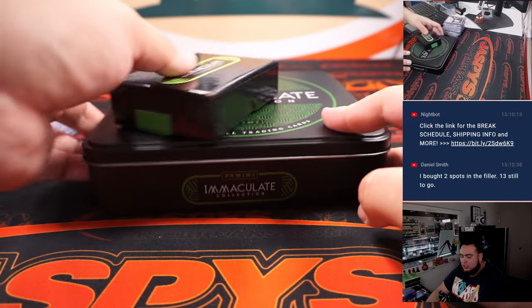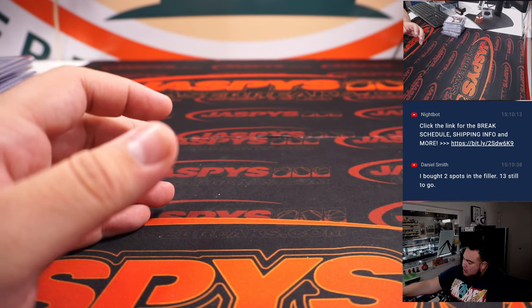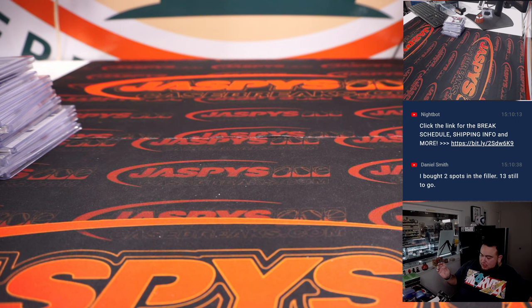Alright, and just like that guys, that was the break. I'll post up another two box break — we have two boxes left out of the case. Jazzy's Case Breaks dot com, guys — thanks!